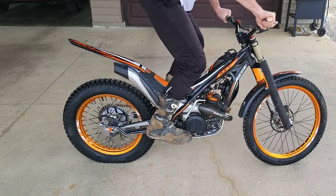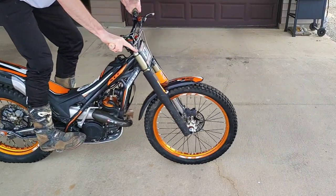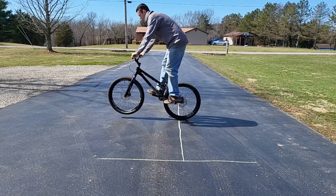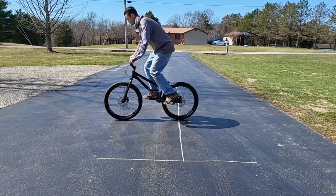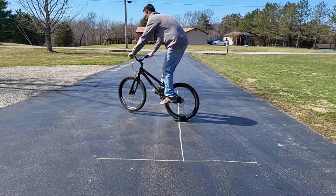One of the things the rollback challenge taught me is that we're actually trying to get the bike to rock backwards — to rotate the bike around that rear axle. You can see this more clearly on a push bike. So instead of just hopping on the front wheel, there's actually a rotation taking place as you go slower and try to get your weight further back around that rear axle.